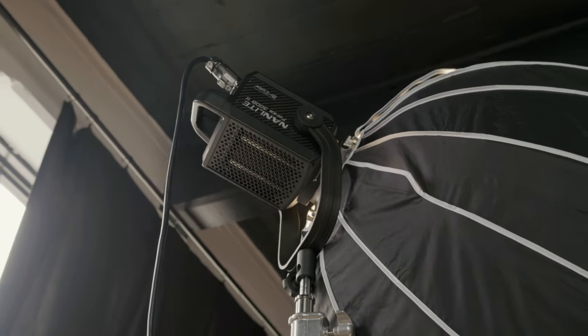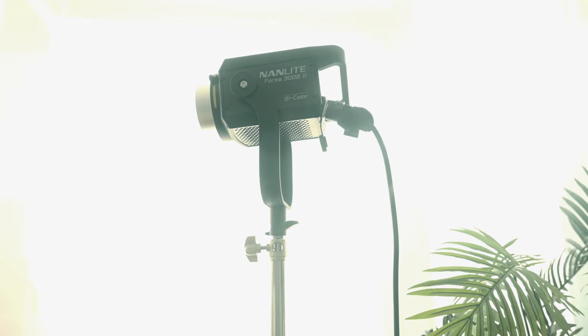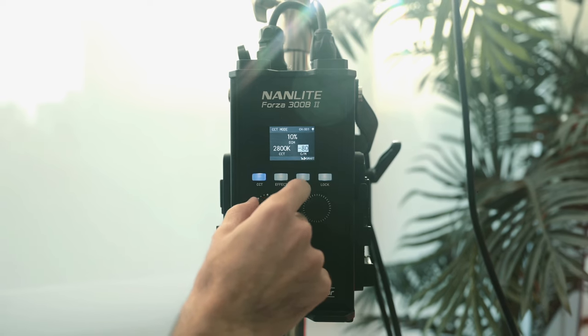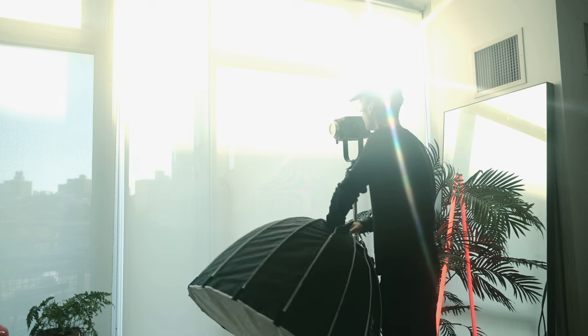And that is the Nanlite Forza 300 B2. If you've seen any of my recent videos, you've seen me shooting with this light and I've shot all of these photos with it as well. Not only is it an absolute powerhouse of a light, but it's also really compact and lightweight. I live in New York City and so I'm always renting out different studios. I love to kind of change it up and most of these are always up multiple flights of stairs. So this is one light that I'm always bringing with me because it doesn't break my back.